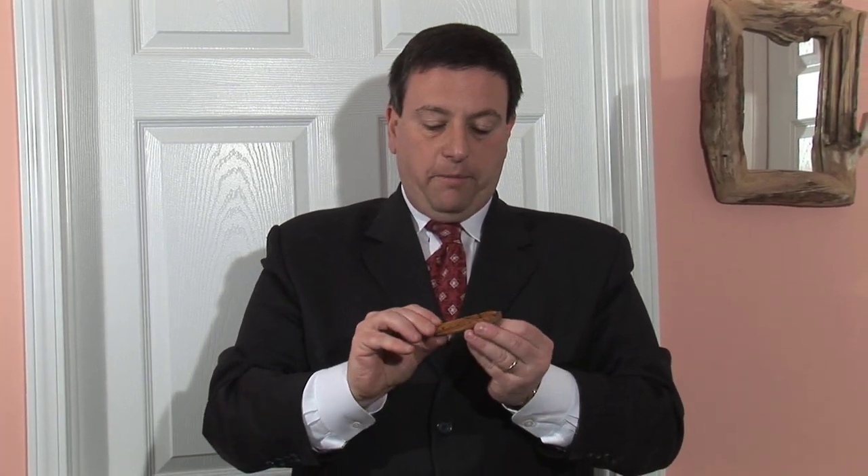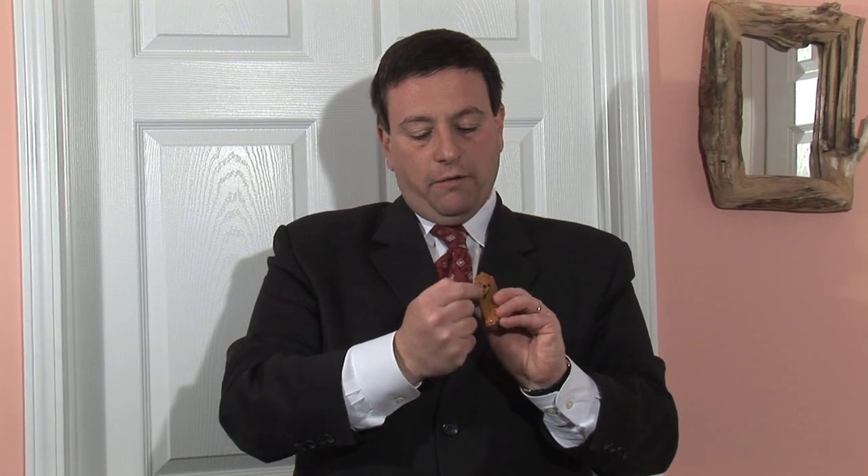Another unique thing about the mezuzah is that normally we'll have here a Hebrew letter, a Shin. Shin stands for Shaddai, one of God's names. The word Shaddai is an acrostic for Shomer Dlatot Israel — the keeper of the doors of Israel.